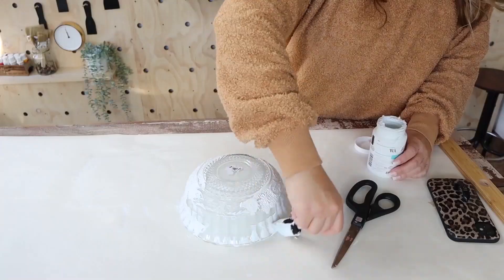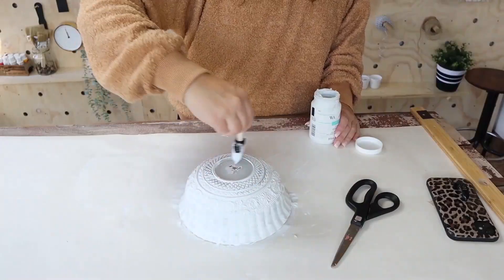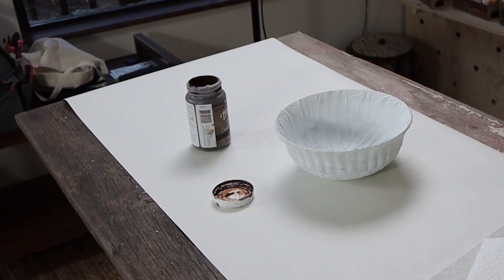Let that dry completely — like 24 hours. It may not take that long, but when you're using a lot of layers like that, it's just better to let it dry overnight.